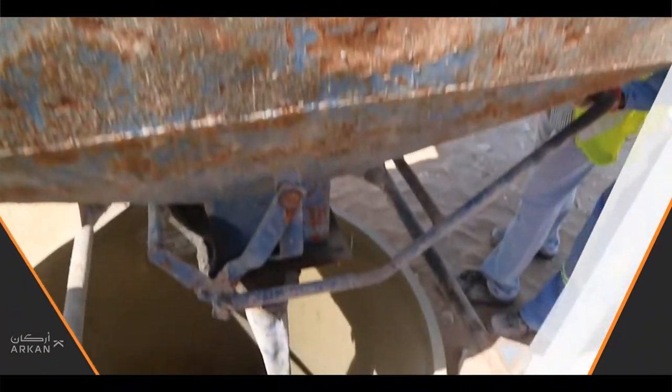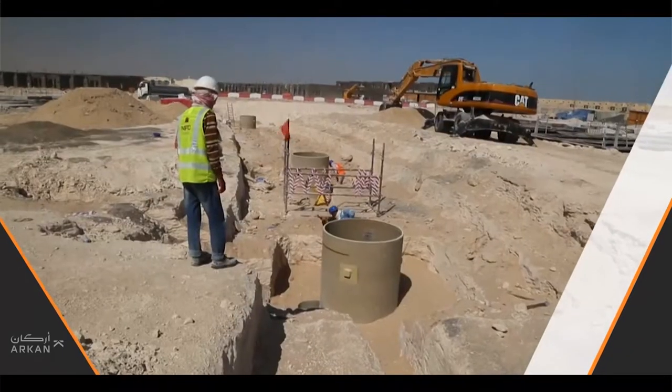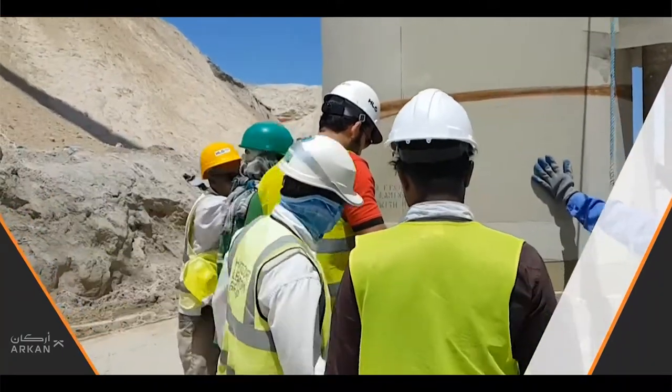After connecting the ports to the pipelines, concrete is filled in the base, followed by backfilling uniformly surrounding the manhole. The whole erection and installation of the GRP manhole is completed in a short time.